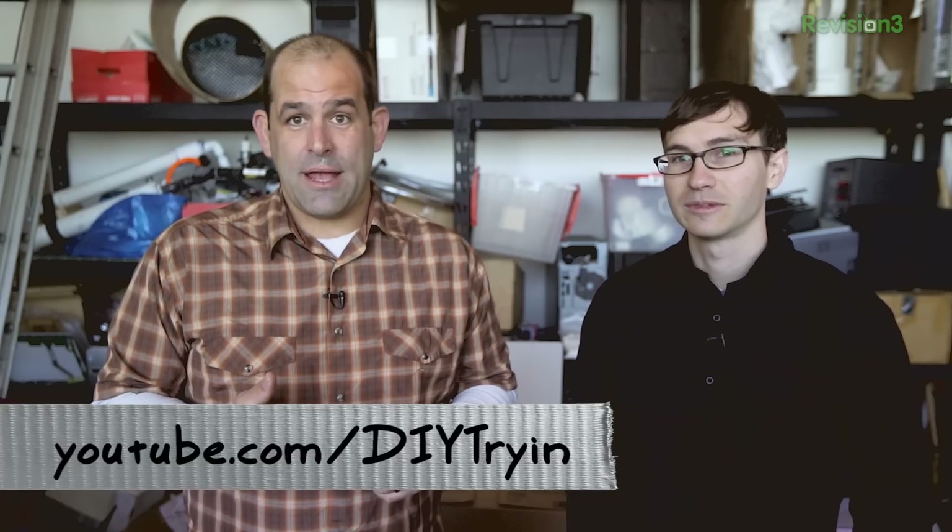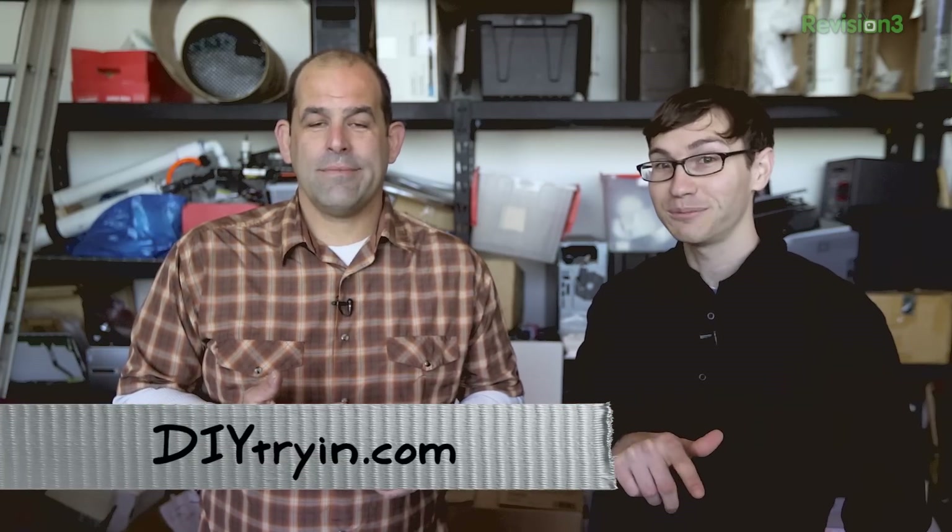We'll see how it goes in the office. If you do try this build, make sure to send us pictures at DIYtrying on Twitter or DIYtrying@revision3.com. You can send ideas for projects there too. We totally want you to comment down below on YouTube. Subscribe to youtube.com/dytrying. Or if you want to go the RSS route, we are at DIYtrying.com. Make sure to hit the share tab — all the links are down at the bottom. Come back next week — we're getting ready for Christmas and New Year's hangovers.